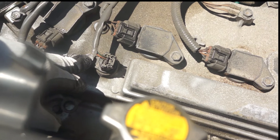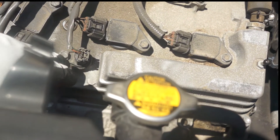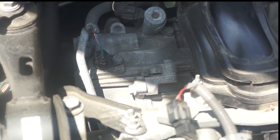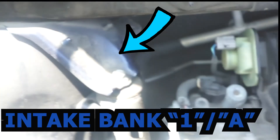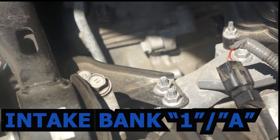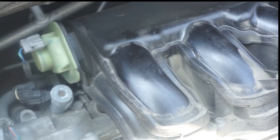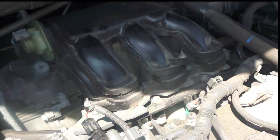The exhaust camshaft position sensor is right there, and the one to the left — which is closer to the fuel injectors — is the intake camshaft position sensor. You have two more of these sensors in the back; one of them is visible. The intake camshaft position sensor for bank one is right there, closer to the injectors and the intake manifold. Bank one is closer to the engine body — that's where you find cylinder one.